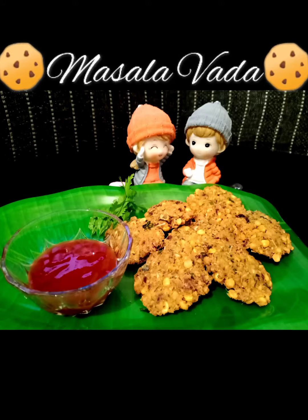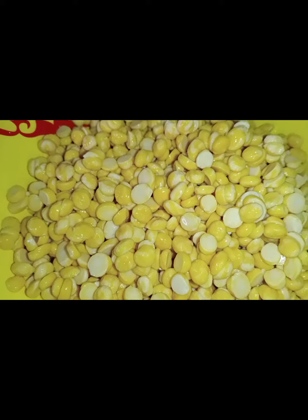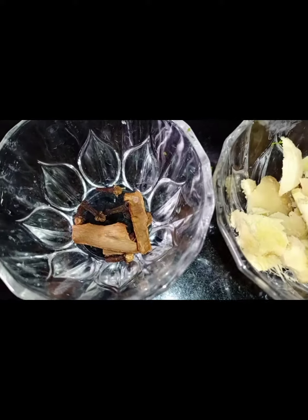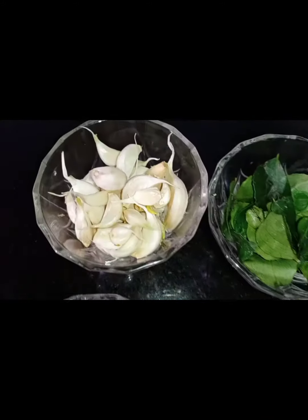Hi friends, welcome back to Bawa's Kitchen. Today we are going to see masala vada. Let's start and check out the recipe. Here I'm taking 250 grams of channa dal. I have taken ginger, cinnamon stick, and clove.